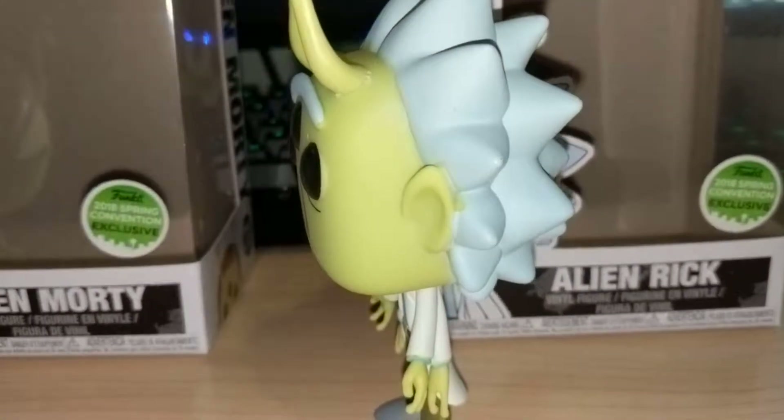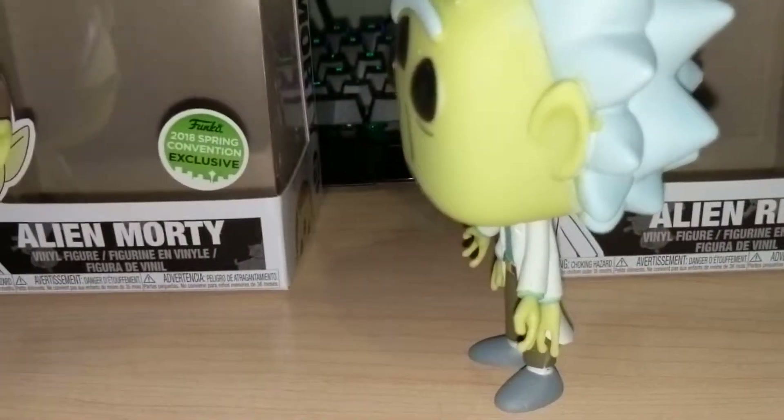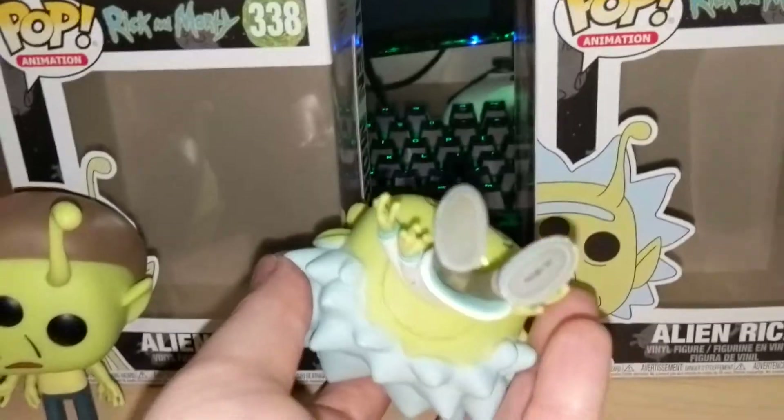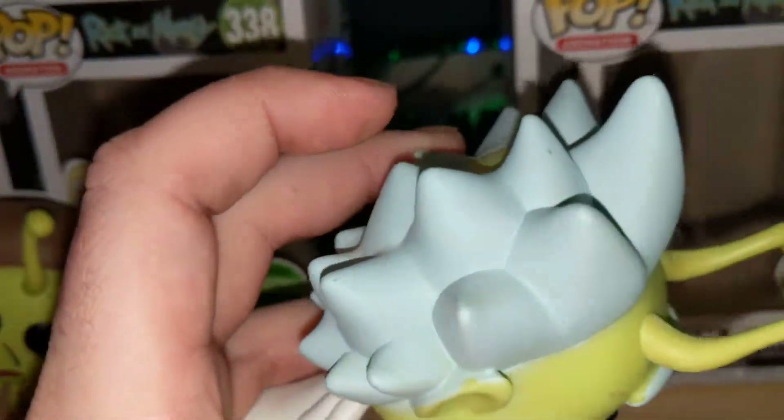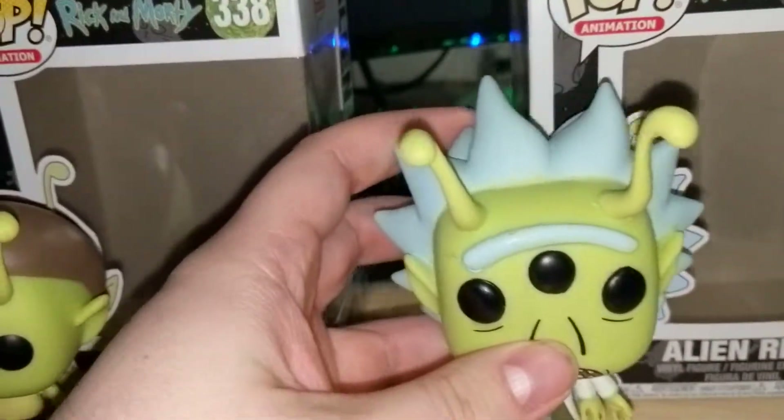Scratched up, but you get the L-Ears, the antenna, the third eye, the forehands, and you get his bald spot back there. This one doesn't have a hole in the foot either for a stand, but yeah, they're pretty cool looking.